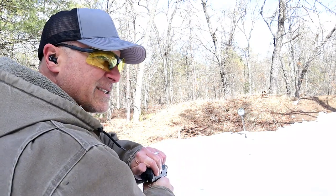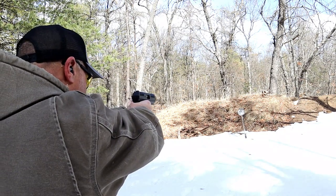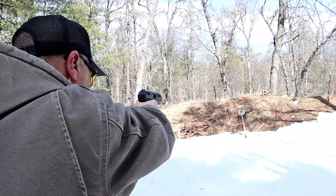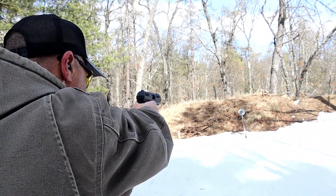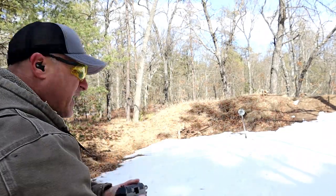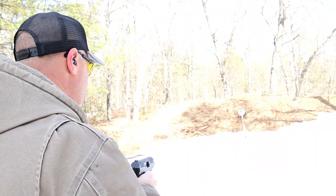I've got 6 rounds of Federal Fusion 200-grain Bonded Soft Points. Let's see how it does. I'm putting that front sight just a hair high to make contact at about 10 yards. I'm noticing I have to shoot a little bit higher — more like a 12 o'clock hold. So I'm going to load 2 up real quick — once again, Federal Fusion Bonded Soft Points — and use a 12 o'clock hold.